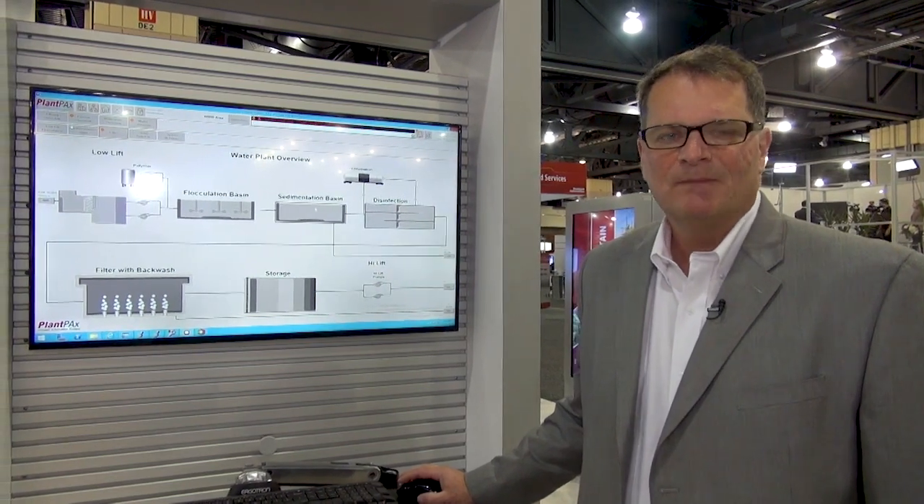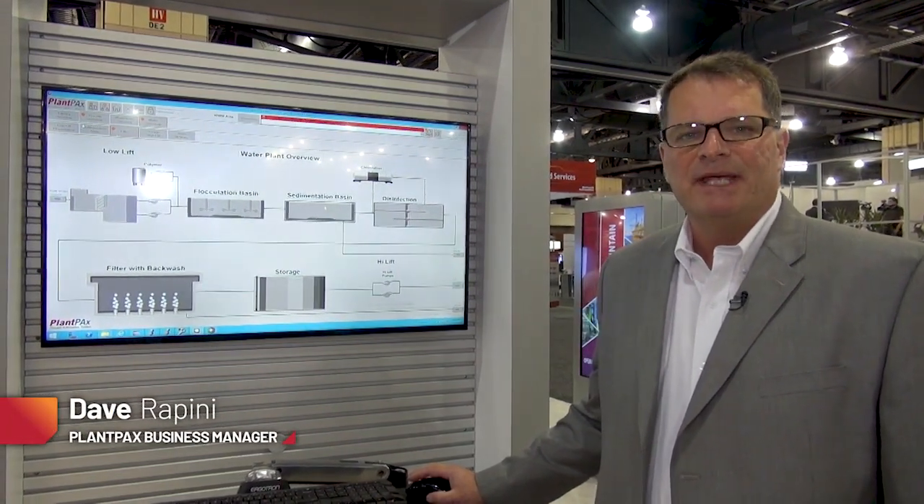I'm Dave Rippini for Marquo Automation, here to talk to you about the PlantPX 4.5 release.